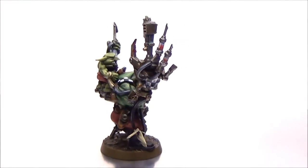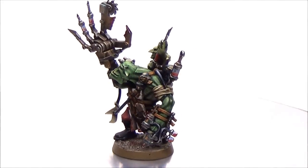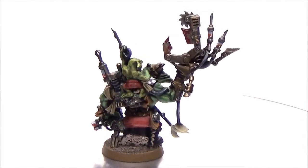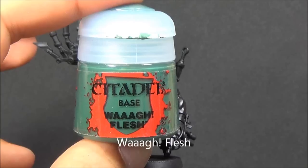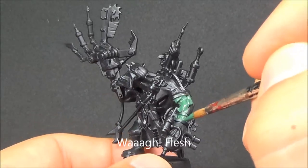Alright, here we go with another painting tutorial. We're going to look at the Ork Pain Boy. So here's the finished model — a bit of a rotation there for you. This is the new plastic single figure from Games Workshop. Lots of Pain Boys in their history. This is a really cool model to be able to paint up, with that massive claw sort of hand.